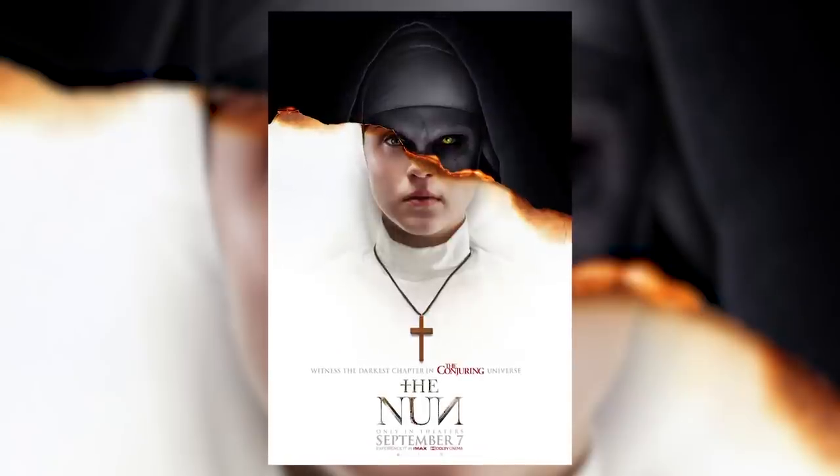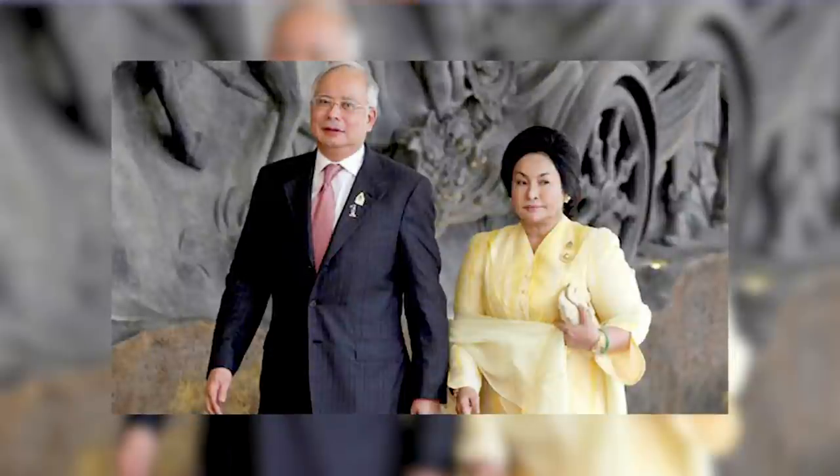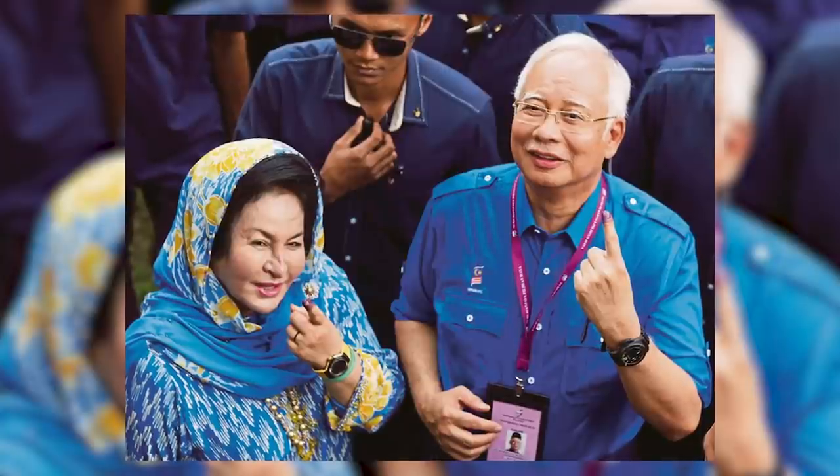The most popular answer was a character from The Nun called Valak or something like that. But the second most suggested character was actually Rosmah. If you don't know who Rosmah is, she is the Malaysian ex-prime minister Najib's wife. Think about it — what's more scary than rampant corruption in the country, right? Very apt for Halloween.